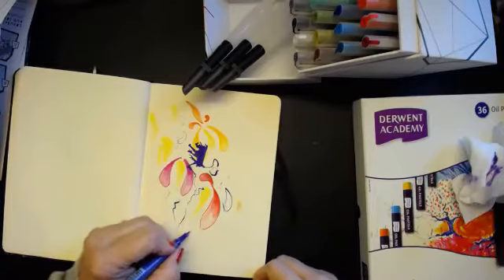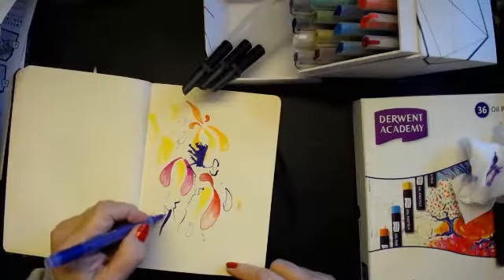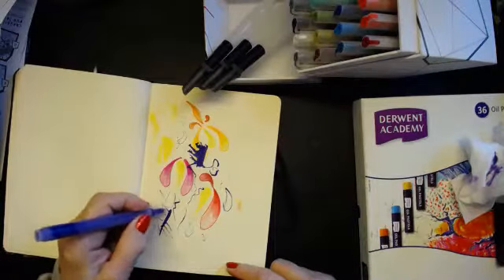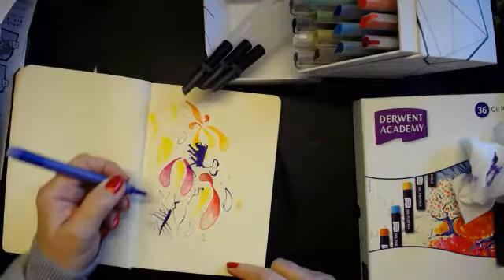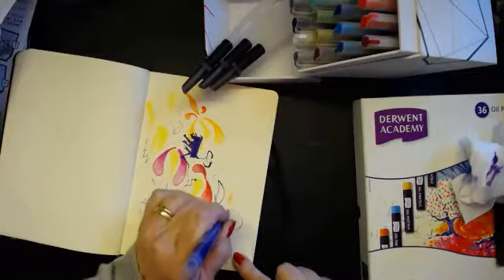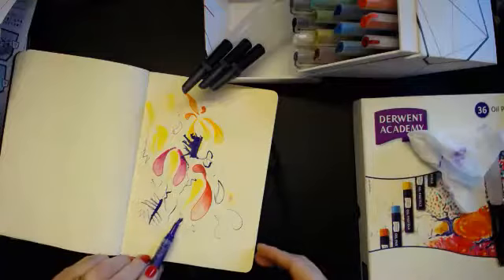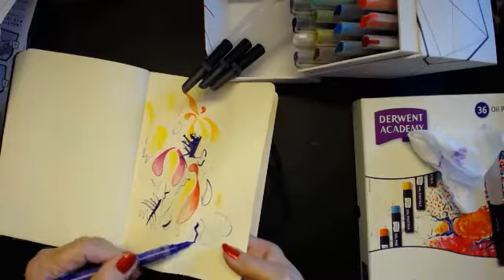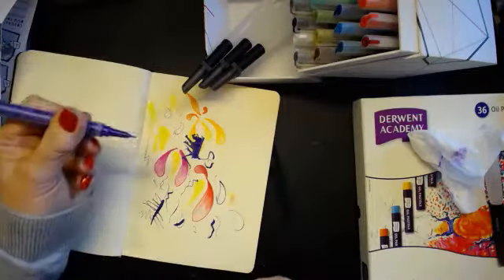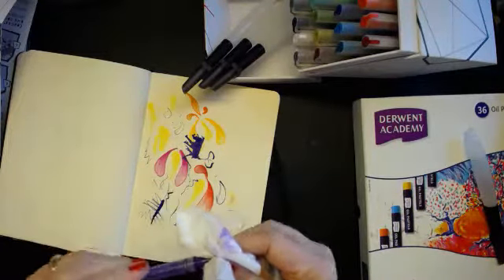The purple seems to be a little bit struggling. Might be me. I seem to have wasted a lot of paint there. It's not happy, the purple one. I think that's just the way I did this one — I did it slightly differently than the other one, so I didn't like it.